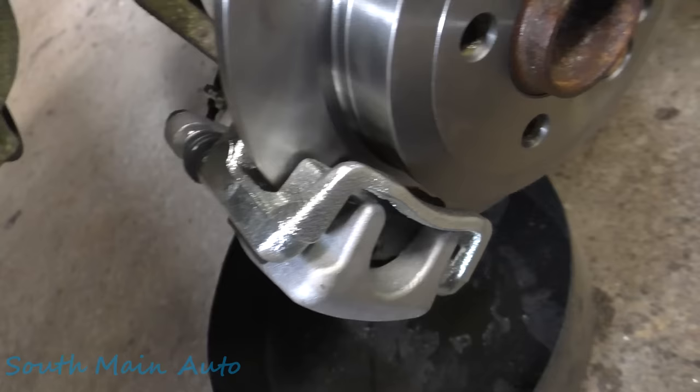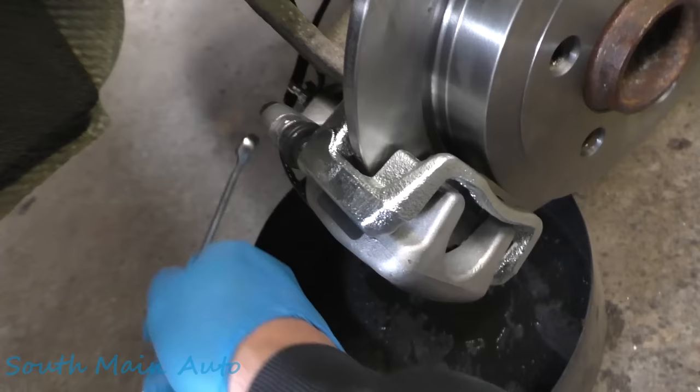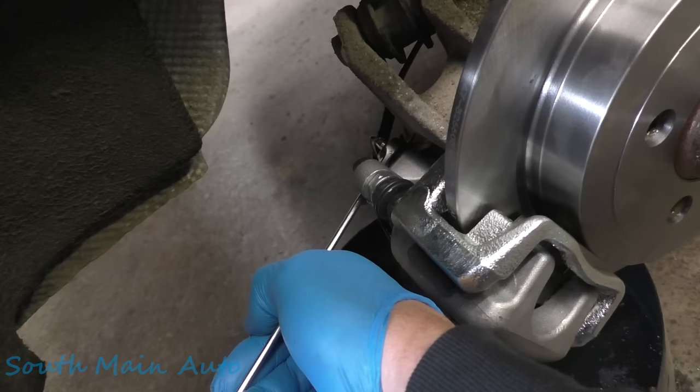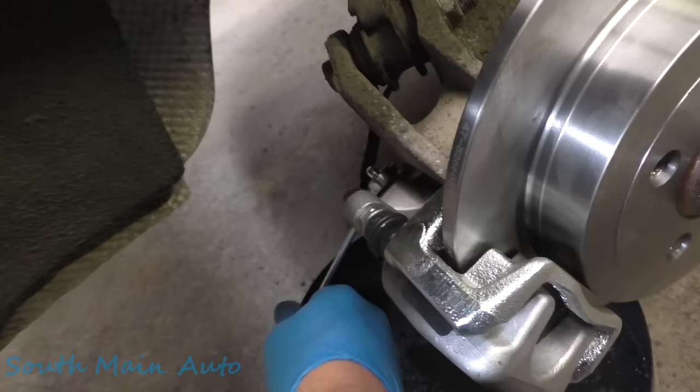Go ahead and pump them up. They should start getting stiff here in a little bit. She's taking up the slack in the calipers now that the fluid's there. Go ahead and hold them down — crack this baby loose again. A little bit of air up. Down. One more — air up. Down. Nice, she's pretty steady there. Let's go get the other side and make sure that's good.